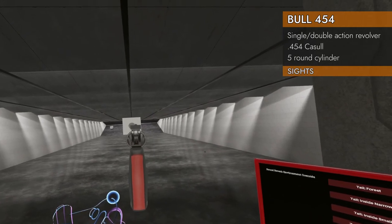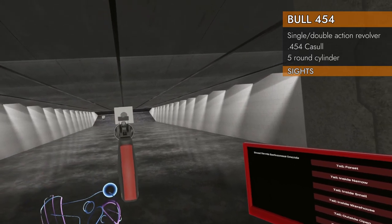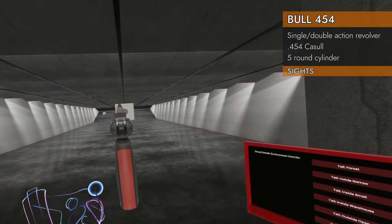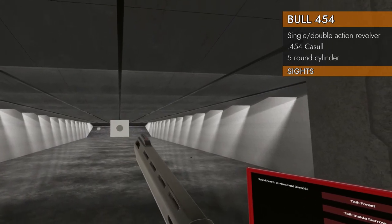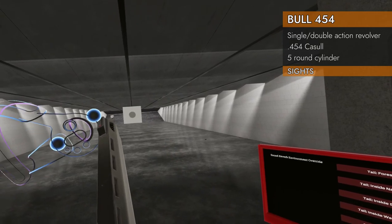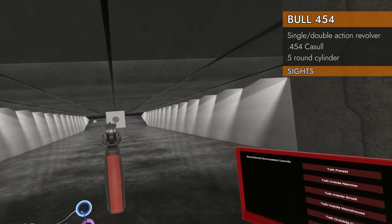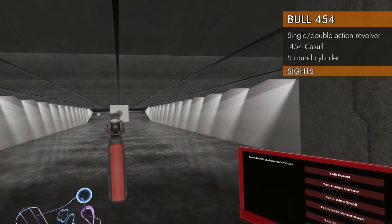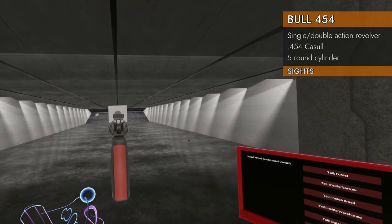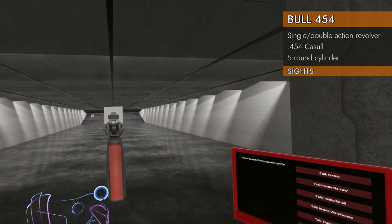Let's take a look at the sights. We've got a big plate on the rear here, but the cutout for the notch is actually really shallow, which makes it really difficult to find that front post. As big as it is, the front post only has a tiny little red spot at the top to line up. So actually the sights aren't very good — they're manageable, but considering how much space there is to work with, you'd think they could do a better job.